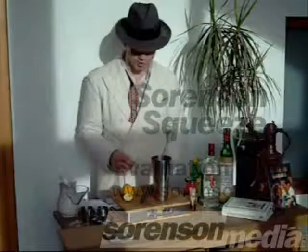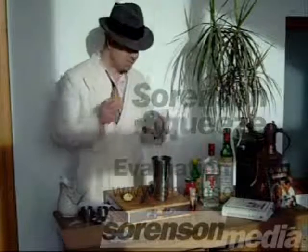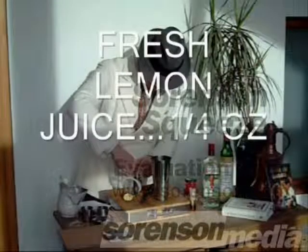Wonderful. We're getting the lemon juice out. I've got the fresh here for demonstration. If you can get fresh, go for it — you just can't beat it. So, give it a good squeeze.